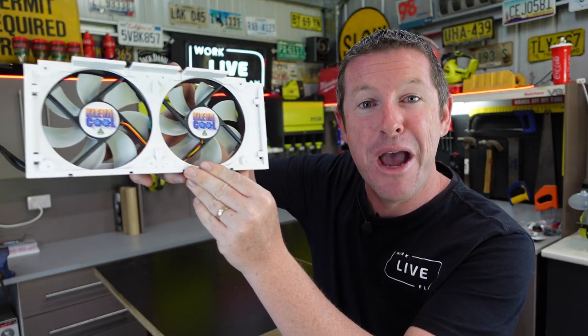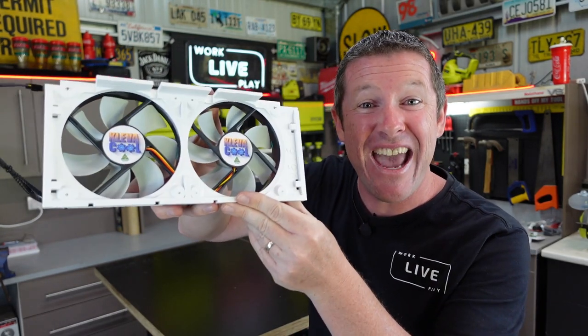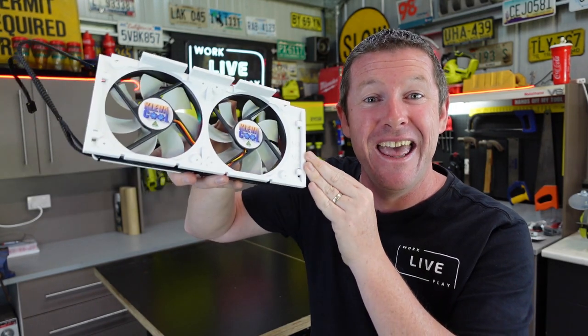Welcome back everybody. In this episode we do the fridge van mod to our Jayco Swan. It's a must-have for any vans with three-way fridges and we're going to use the Clevercool kit provided by Royce from 3D Print RV. This is a fantastic neat-looking kit that is extremely easy to install and comes with a comprehensive kit and very easy-to-understand instructions.